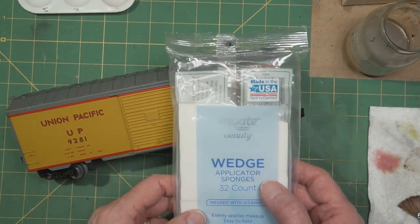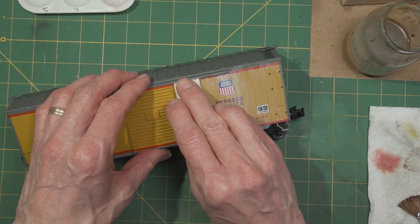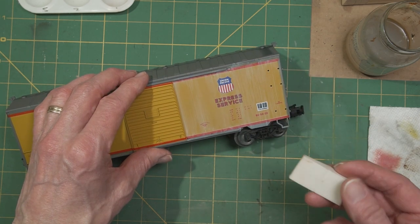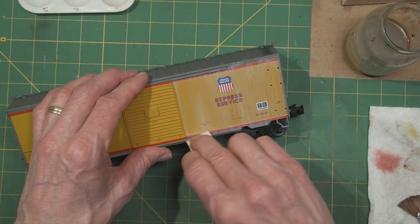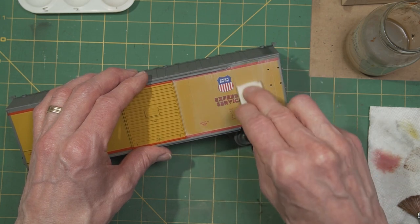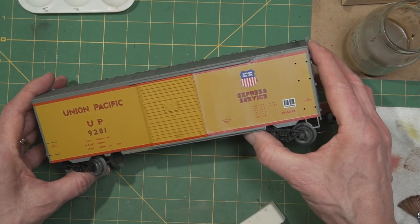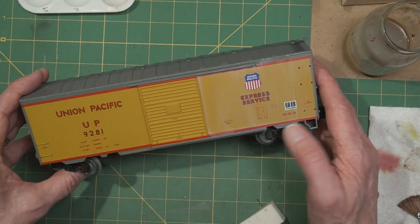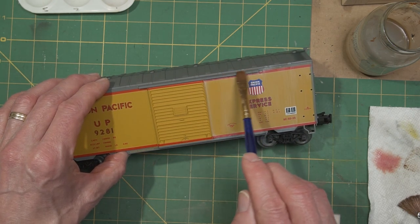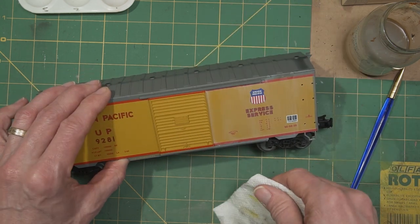One last step: I use these makeup wedges — they're foam, they're somewhat absorbent — and just dry, no thinner. Wipe down from the top with even strokes until I like the way the paint looks. You can see this is now looking like faded paint. Once we compare that to the door next to it or the other side of this car, you can see we now have some faded paint. I couldn't do this after we put rust streaks on it, so it has to be done first. Any touch-up you can do with a dampened brush, just to be sure you don't have brush marks on places that wouldn't have any, before you move on.